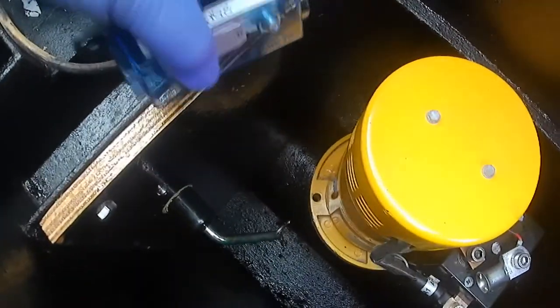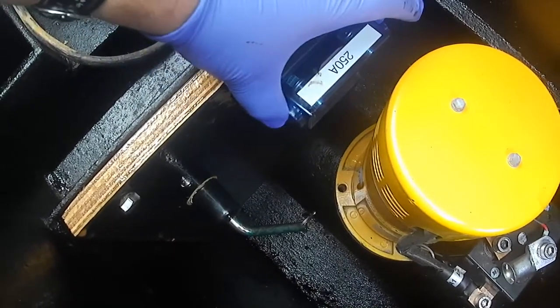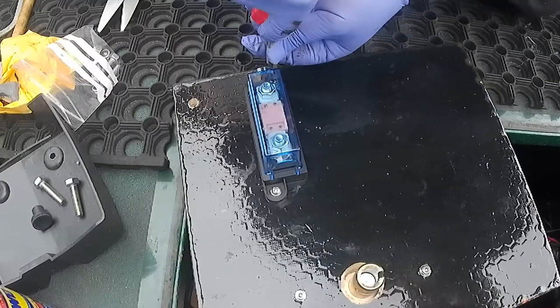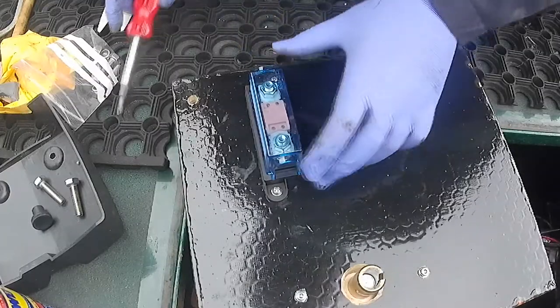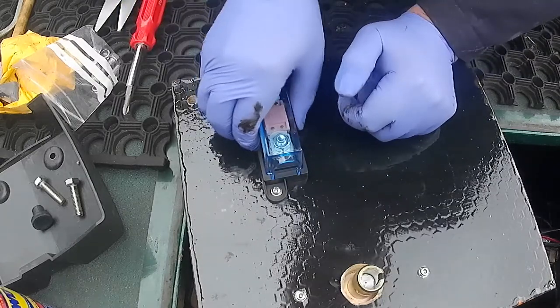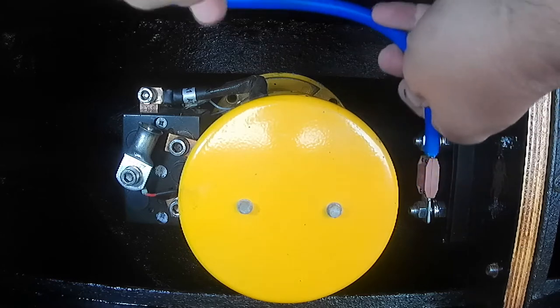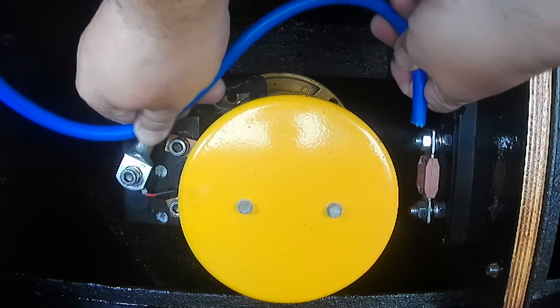Now just looking to see where I can put the fuse — I want to put it horizontal so that the cover offers some protection for it. Screwed that on — this is a mega fuse, so it's a different sort to the one that came out, but it'll be fine. It's a 250-amp one.